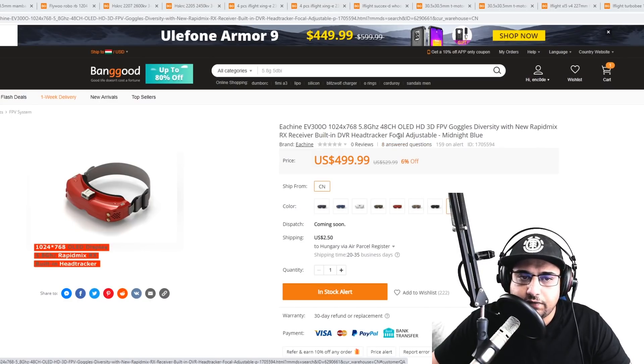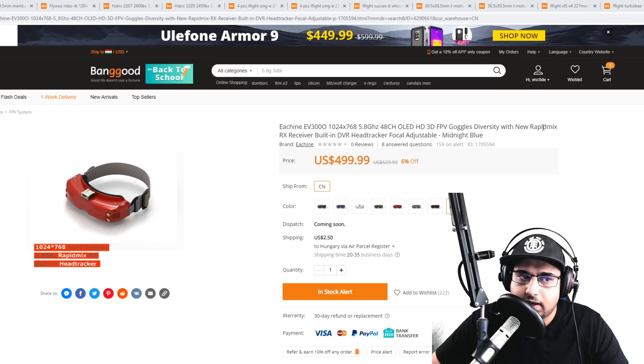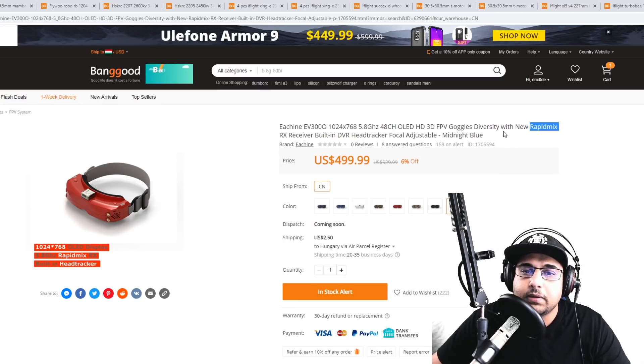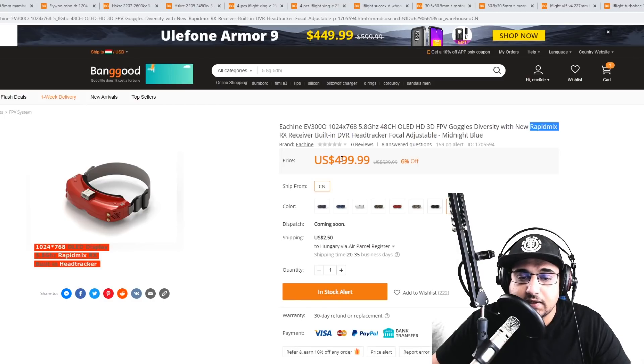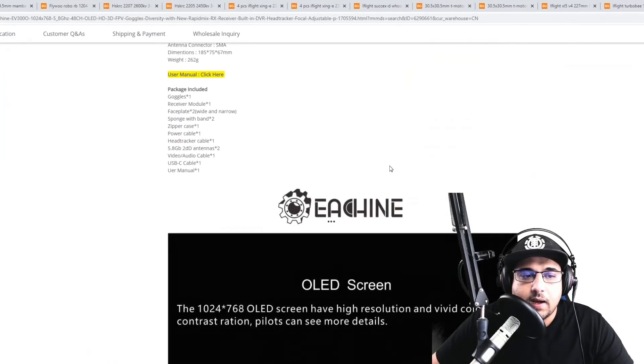First up, we have the Eishing EV300O. This is using OLED technology and it comes with a module — you can actually put two modules in there, but it comes with one called the Rapid Mix. It's using the same technology as the Rapid Fire. I don't know if they're OEM-ing it or they just figured out how it works and implemented it. It has some really nice features and the ease of use is out of this world, and the screens are proper.